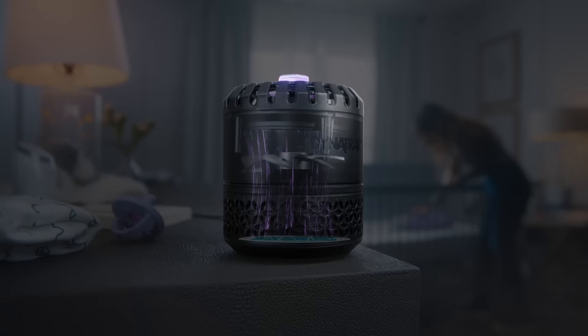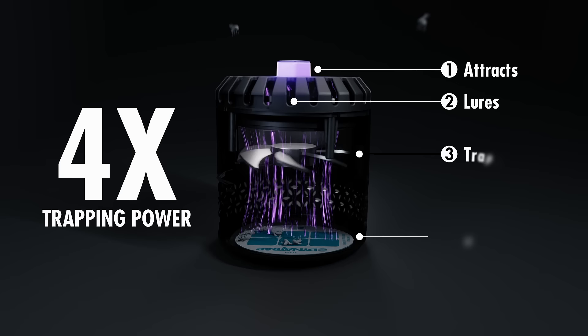Dynatrap uses four-way trapping power. It attracts, lures, traps, and kills.